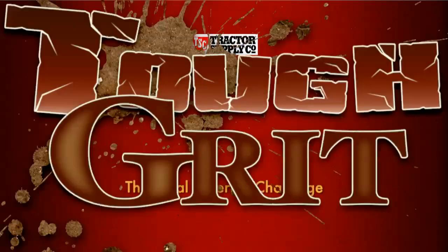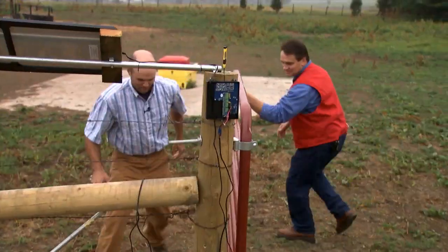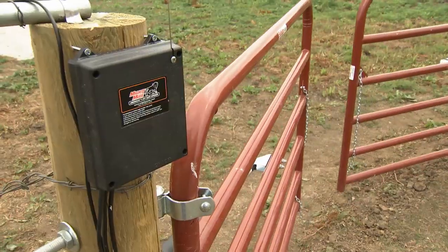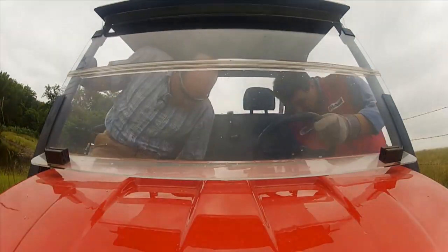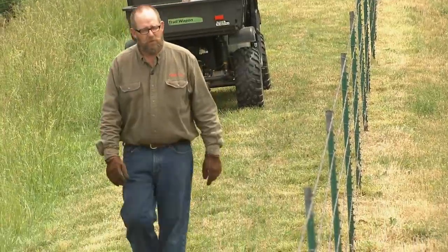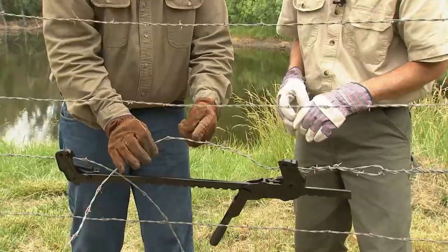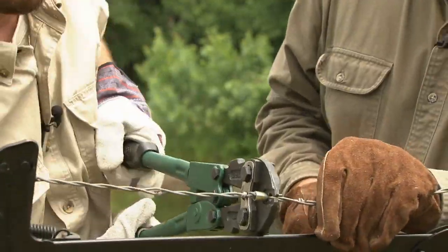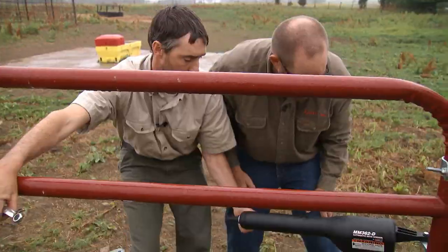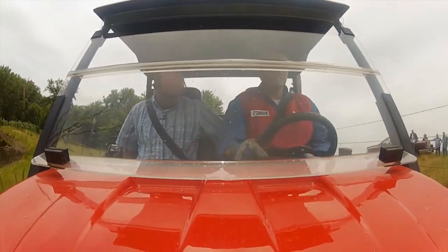On this episode of Tough Grit, we'll span the ages through this week's rule challenges. Our contestants will begin in modern times, where gates open at the touch of a button. Then we'll harken back to the early cattle herding days of barbed wire and branding, to a time not so different from today, where mending a fence was a necessary but demanding chore. Join us as our challenges take us through time and this week's Tough Grit.